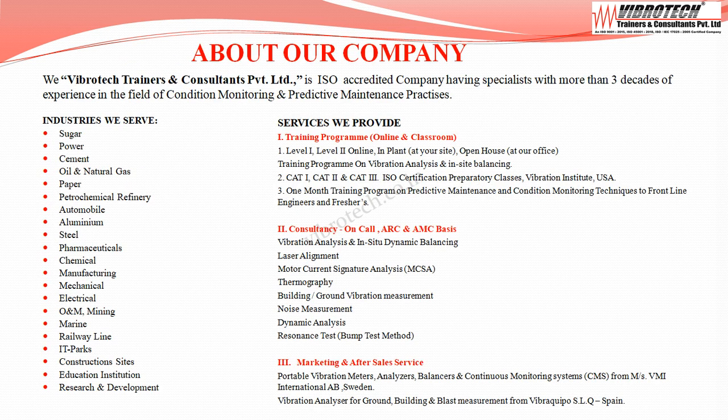Vibratec caters to all major industrial sectors. We conduct vibration analysis Level 1 and Level 2 training programs online and in-plant, along with ISO certified vibration analyst Category 1, 2, and 3 training and examination. Services provided include vibration analysis, in-situ dynamic balancing, laser alignment, motor current signature analysis, thermography, and building or ground vibration measurements. We also market and service machinery vibration analyzers, meters, and low-frequency building vibration analyzers.